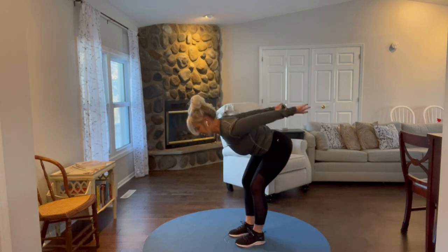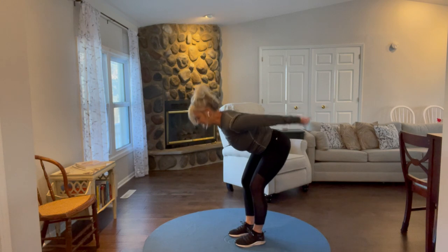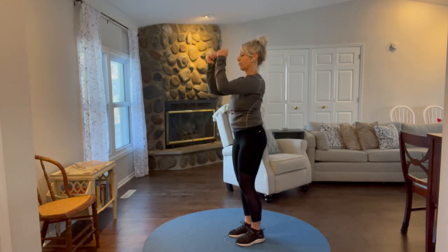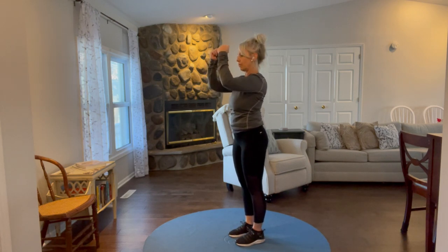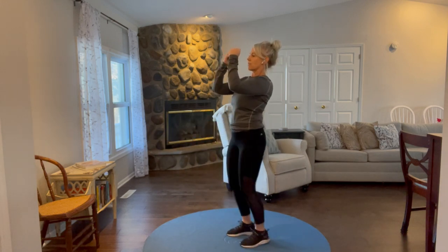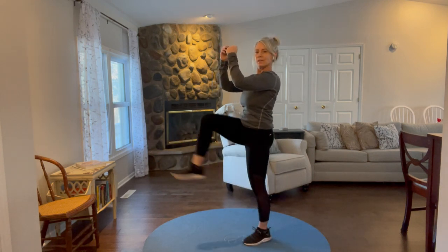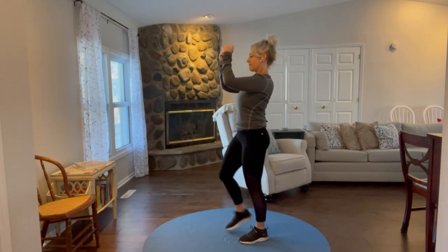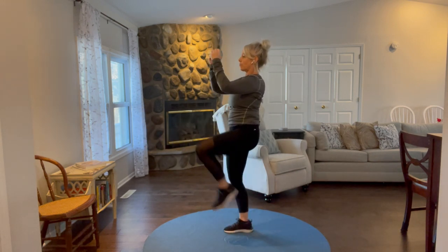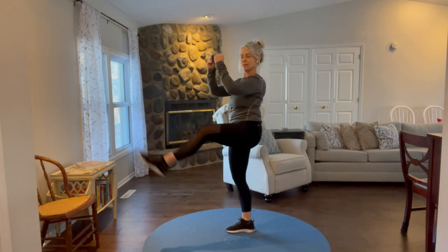Almost done on this one. Do one more — good. Done with that. For the next one, front kicks: bring your arms up in front of your chest and face, elbows bent, stand tall, alternate legs, front kicks. 30 seconds, timer's on. This keeps the heart rate up and starts to loosen up the hamstrings — back of the leg — with the kicks.